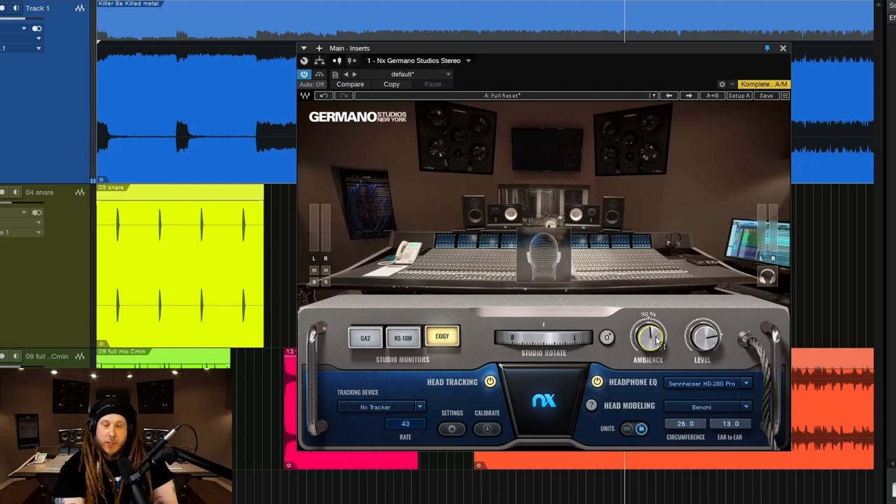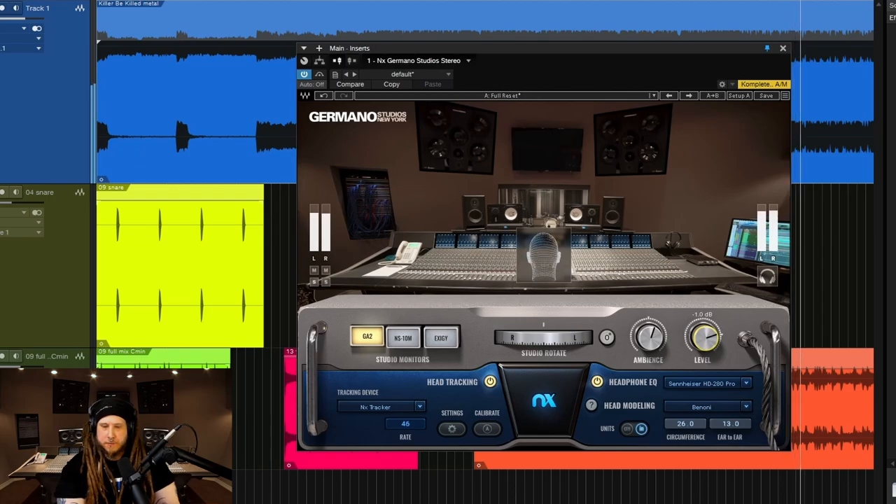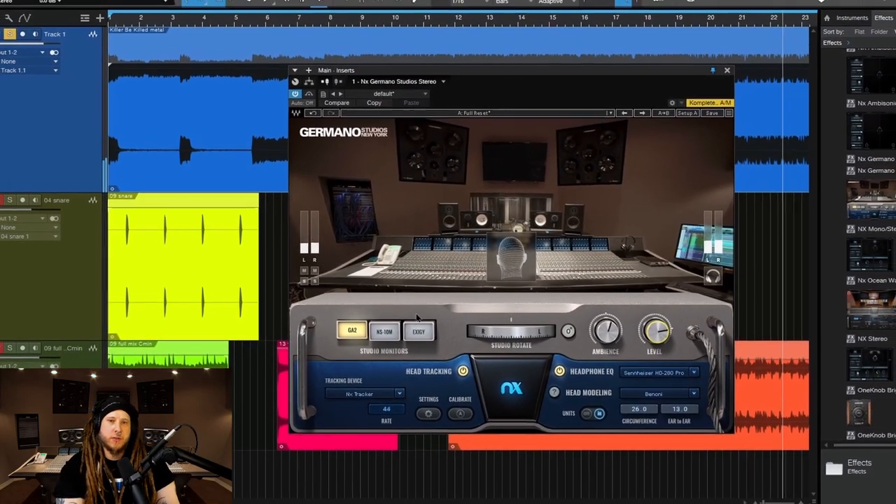You have an ambience control at 100% — this is the actual ambience of the real studio, that multi-million dollar room. But if you want to make it sort of a smaller space or a larger space, you can do that as well. Then because there may be some level differences, you can adjust that right here. Alt click to put that to the default.